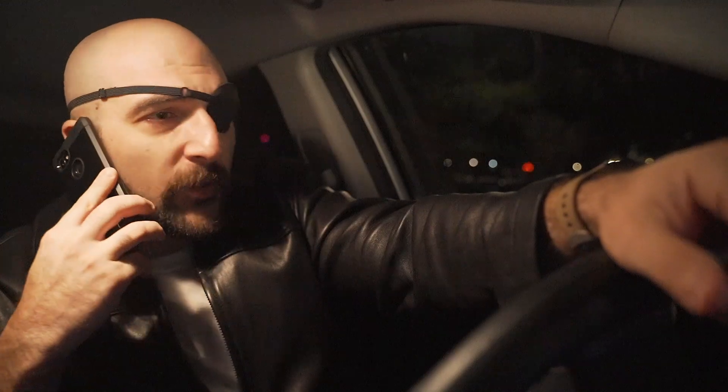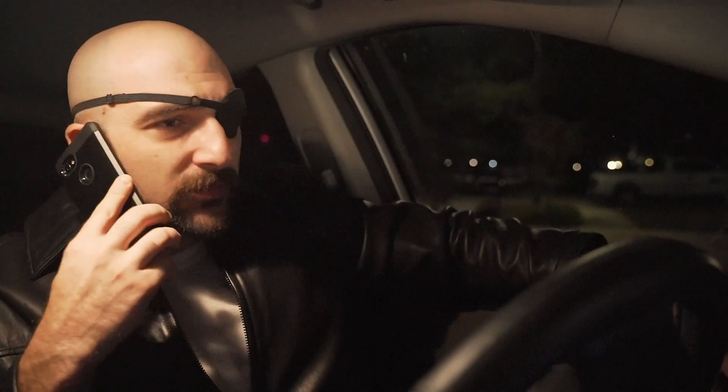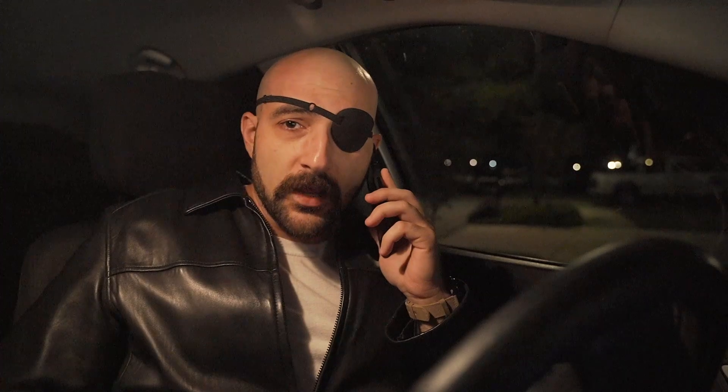Dennis calls Joe at 2 in the morning. He's dropping off his uncle at the airport, everything else is closed, and he's doing the whole low-carb thing — he's starving. He'll be at Joe's place in about an hour. Joe, who was working on his script, reluctantly agrees to see what he can do.